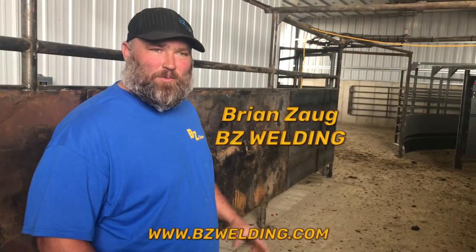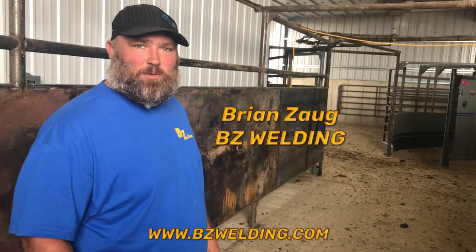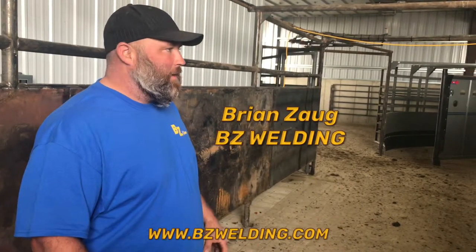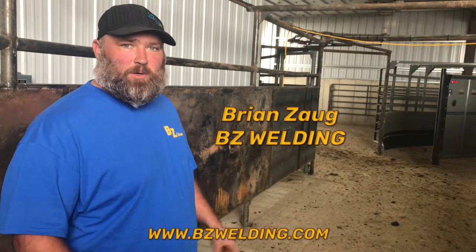I'm Brian Zogg, BZ Welding. We're over at Mark Jordahl's in Dawson, Minnesota. We're going to give you a walkthrough of what we've done to this barn over here, along with the signature equipment that's been installed here as well.